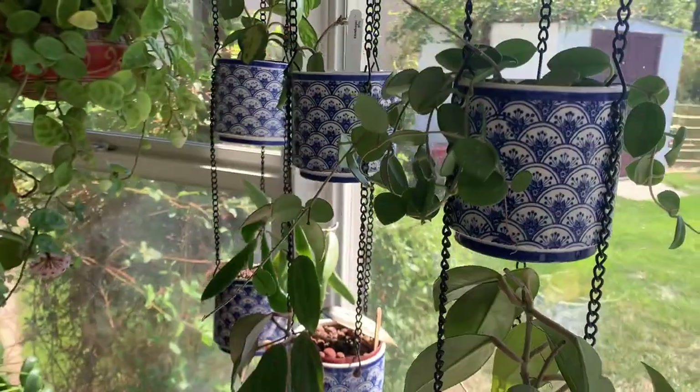I just wanted to walk around and show you what some of my plants are doing today. I've got a few maintenance type things to do as well.